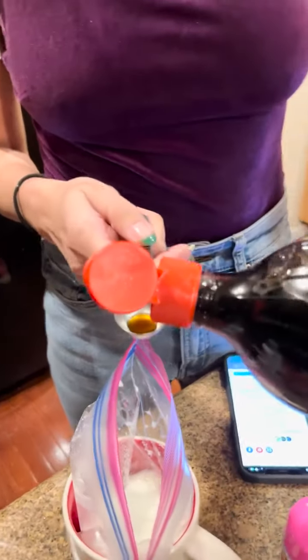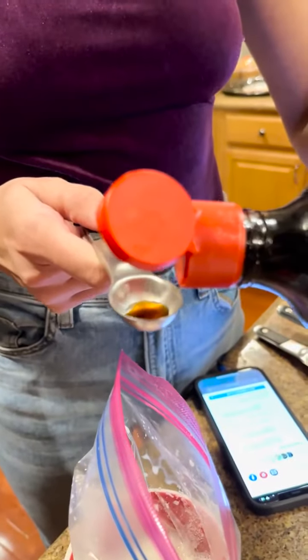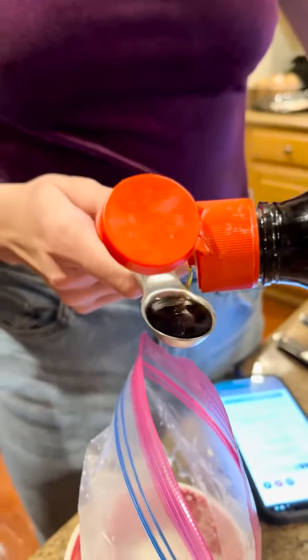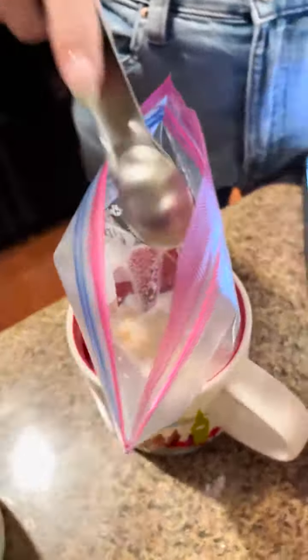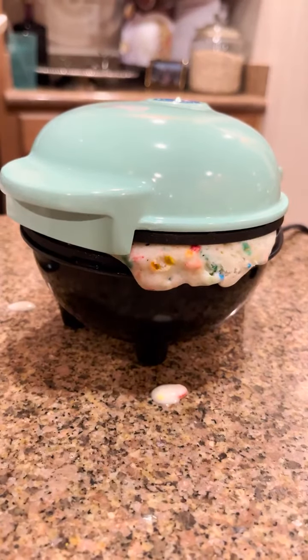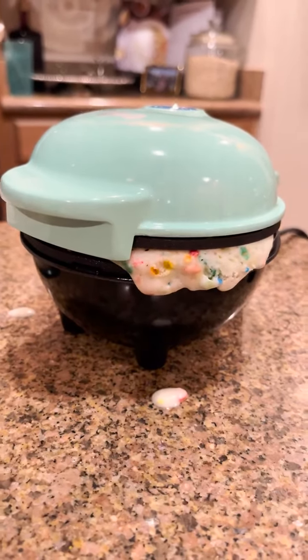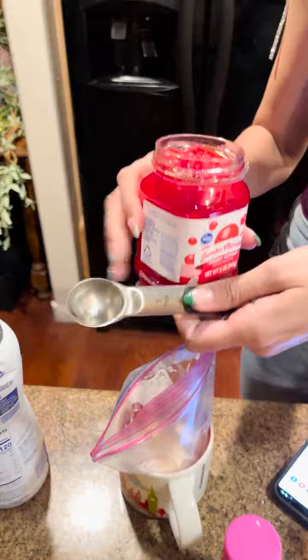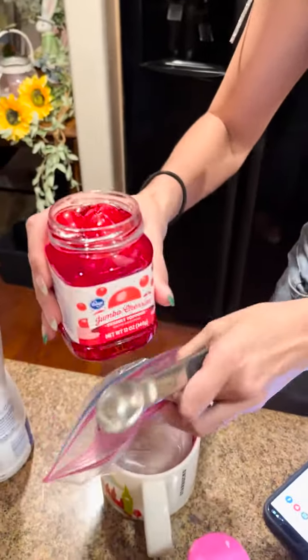Now we're going to do one teaspoon of vanilla. I have this big thing of vanilla extract — one teaspoon vanilla. Pour that into our milk. The waffle bowl is not ready yet, you can see it's still a little bouncy, and I like a good crispy waffle bowl to go with my ice cream.